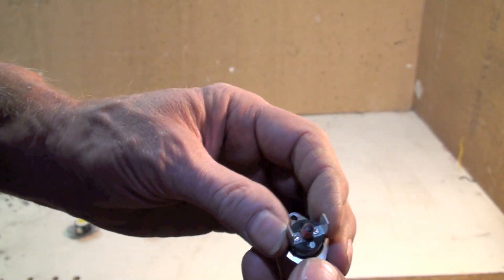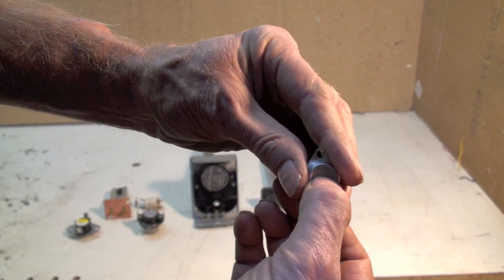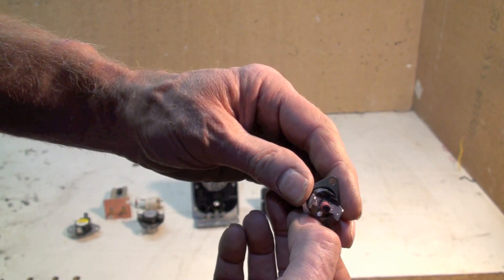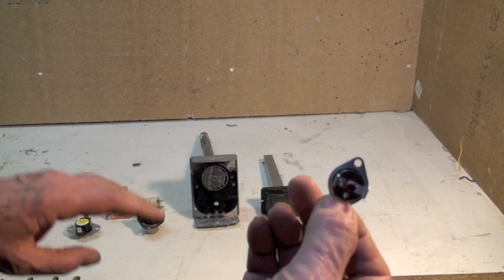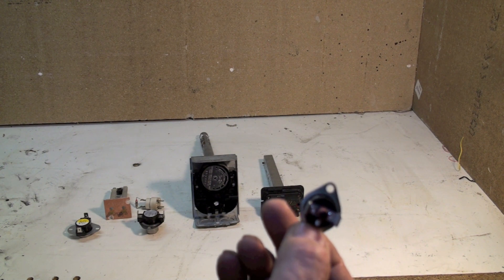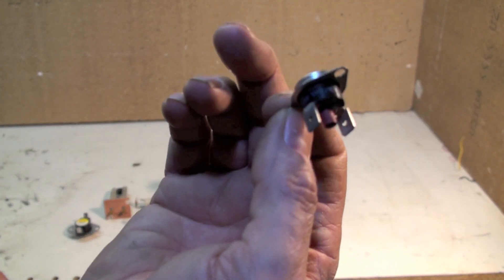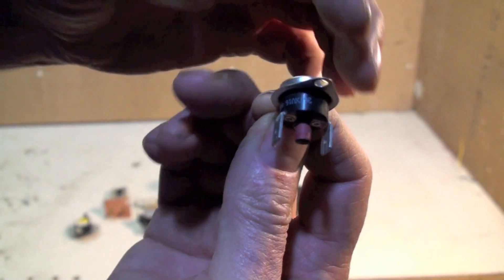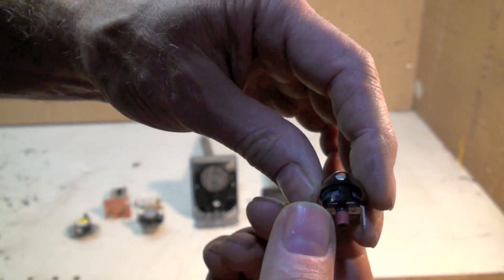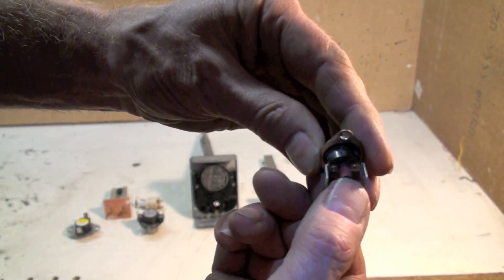Here's another one — this is called a rollout switch. It has a little bimetal metal disc here. If for some reason the flame in the furnace does not go up the heat exchanger as it should and rolls out the front of the furnace, then this will kick off and it will not reset — it has to be manually reset. Hopefully someone will come and find out what is wrong and why it happened. If it gets hot enough to kick off, it doesn't come back on until you push the little button.